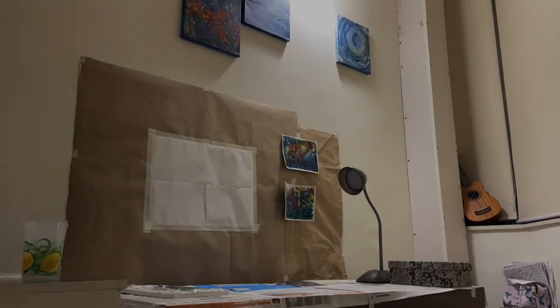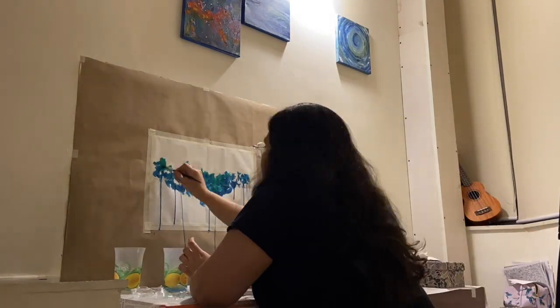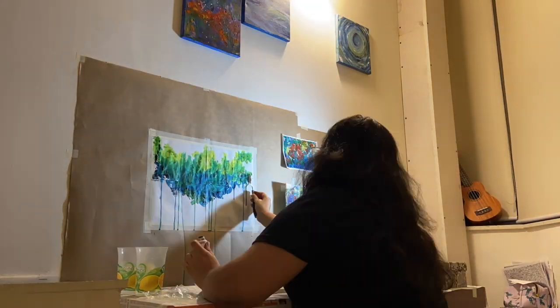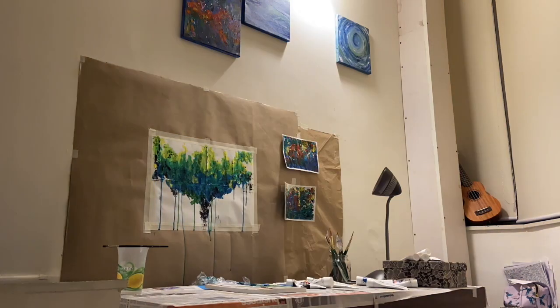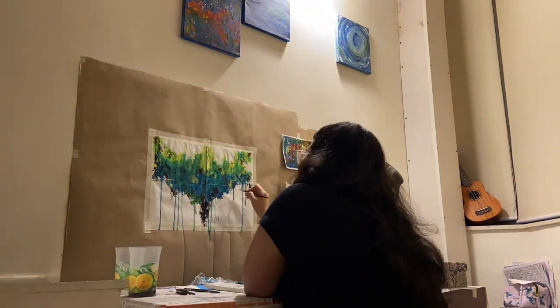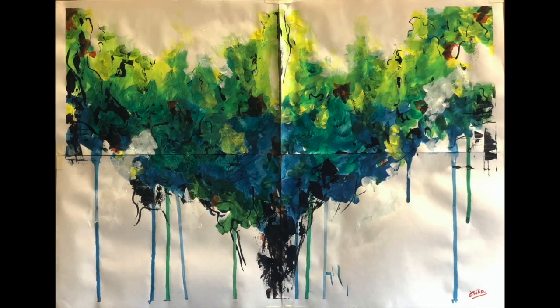I want to show you how much fun I have, so I'm sharing a time-lapse video of a very recent piece I did last week. I didn't have the perfect canvas, so I used whatever I had, and I used a palette knife to create textures and applied different colors to add depth and detail to the piece. I hope you liked it!